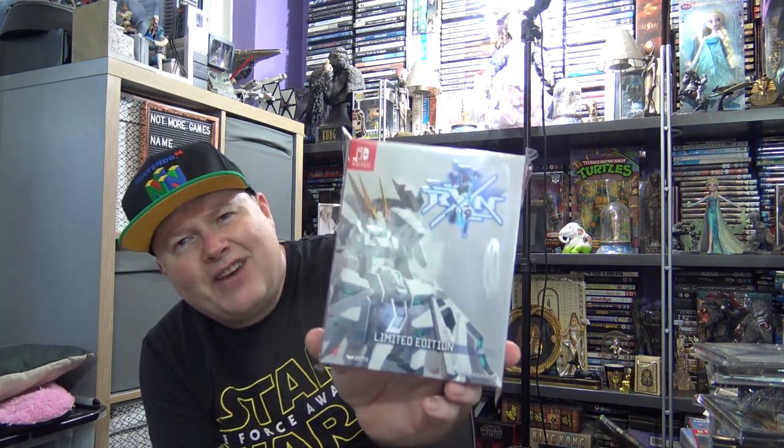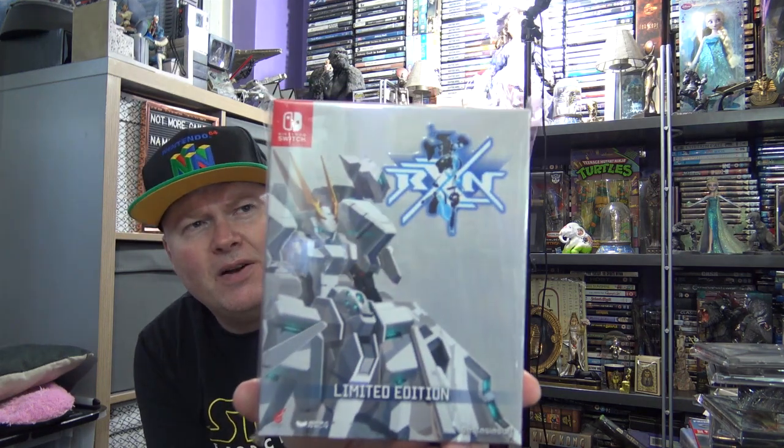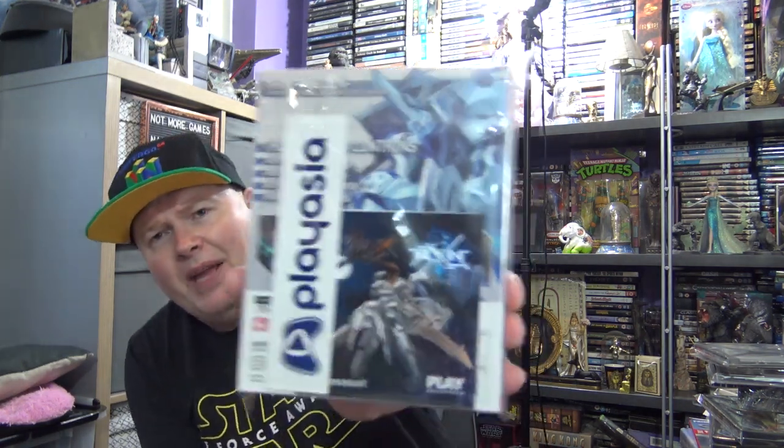I'm interested in Switch games that come with unusual packaging, and I collect all the LEGO games on Switch as well as PS4. Another Switch game which is exclusive to PlayAsia.com — it's like a mech flying in space shooting type game. It is RXN Raging, a PlayAsia exclusive. Which on the photo on the screen it really comes with a CD soundtrack and steelbook I think. Another nice Switch set.